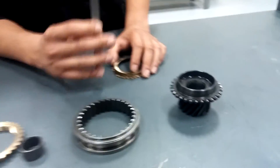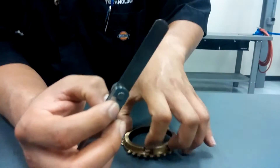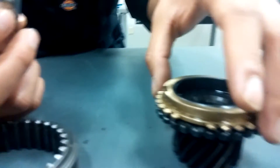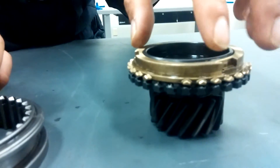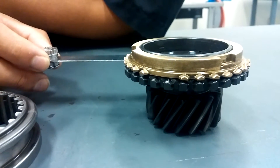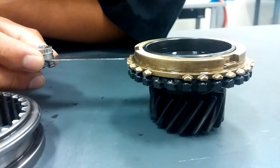To begin, you're going to have a filler gauge to check the clearance between the blocker ring and your gear. You're going to want to set it there, don't apply any pressure to it, and go between the blocker ring and gear.